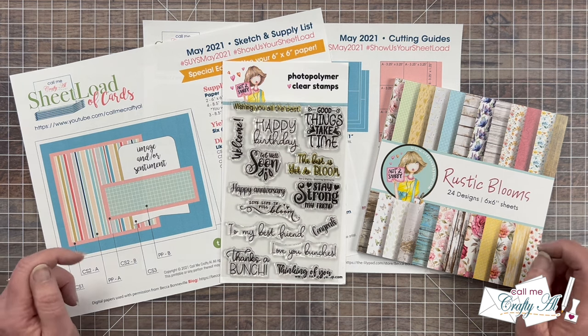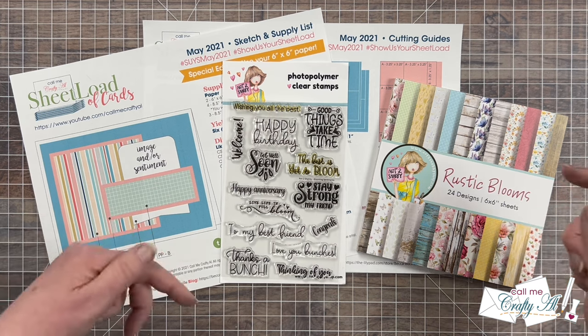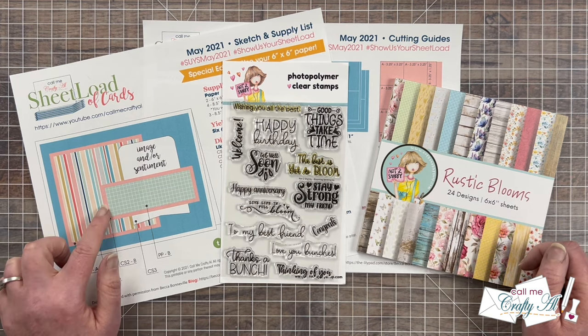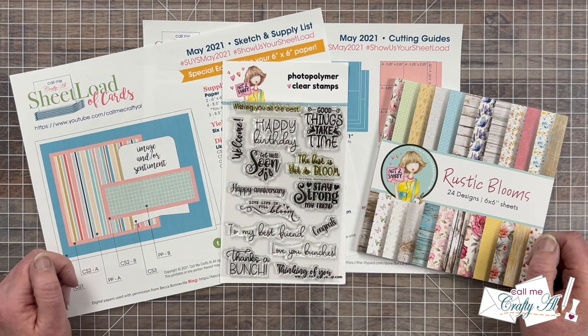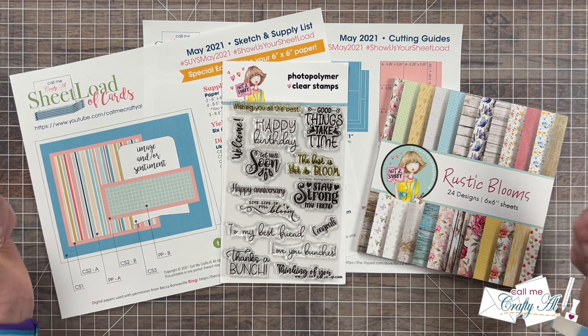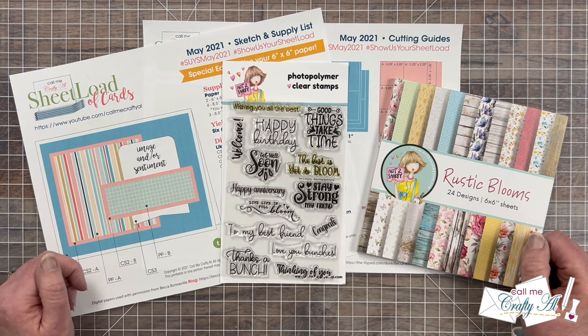If you would like to see the original videos for May 2021, check out the description box below for links, and at the end of this video I'll tell you how you can download the free printable if you're a subscriber to my channel. As I get into the process I will tell you more about the products and tools I'm using today, but as always if I ever leave you with any questions feel free to leave those in the comment section below. Let's get crafty!